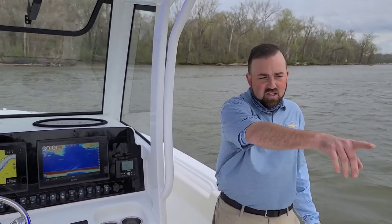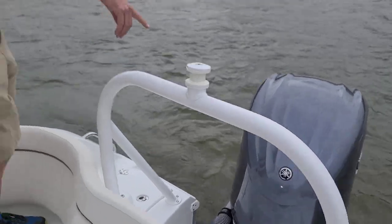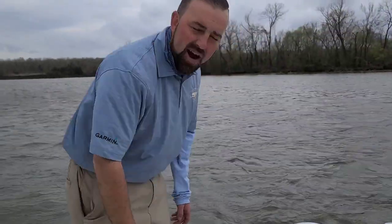It's got Yamaha's brand new F300 XSV. This just came out — it just hit the ground two weeks ago. This is the first one we've got with the new autopilot on it, so we're excited about this.